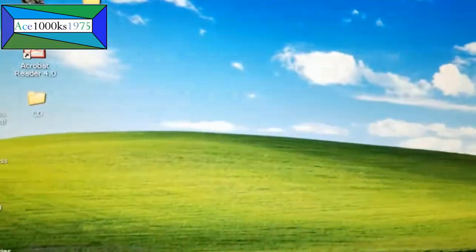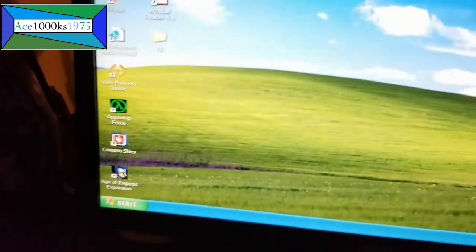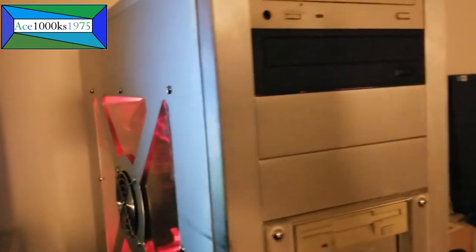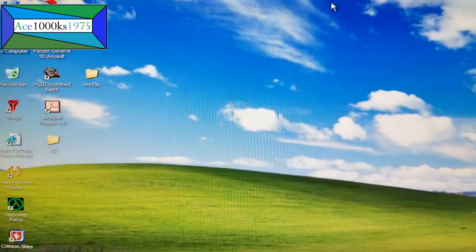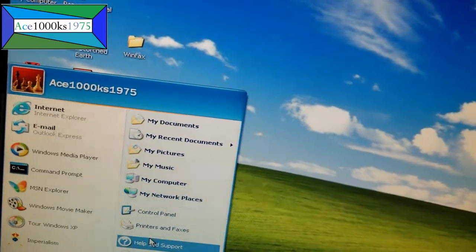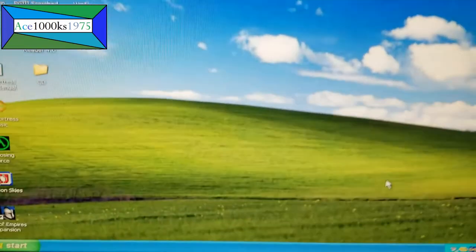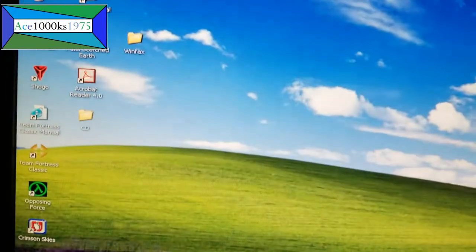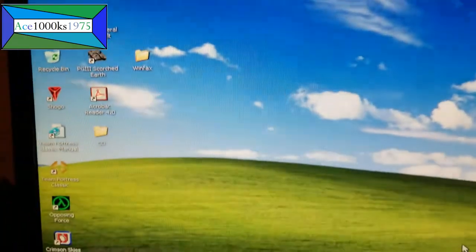I also have a 5¼ inch disk drive — I think I'm going to hook that up next time and try it out on this computer. I do have an extra slot to add a 5¼ inch. I think that about does it. That's pretty amazing how these disks work — how long they last. Some are almost 23 years old. Pretty amazing stuff.